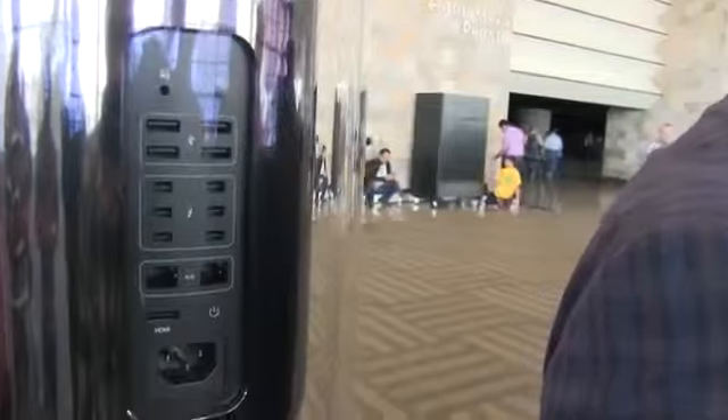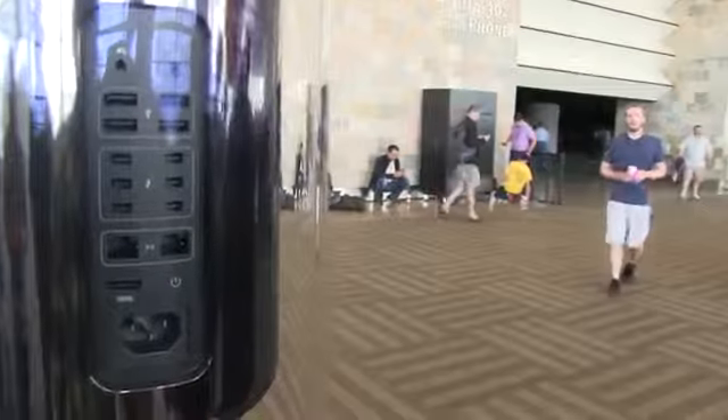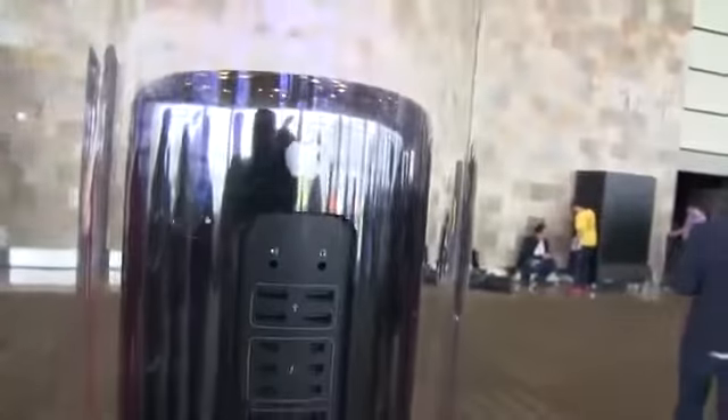Taking a look here, we've got four USB 3.0 ports, six Thunderbolt 2.0 ports, two Gigabit Ethernet ports, an HDMI port, of course there's your power button, and of course a place to lock it.